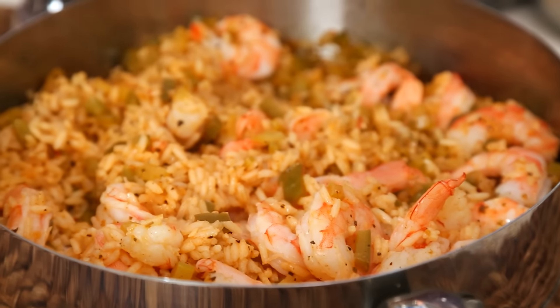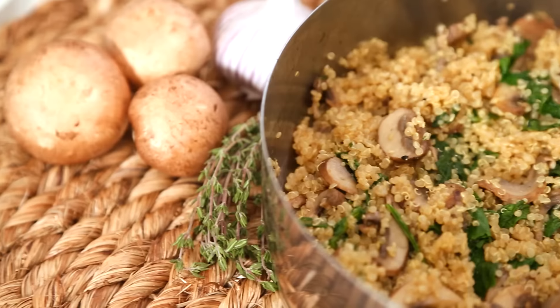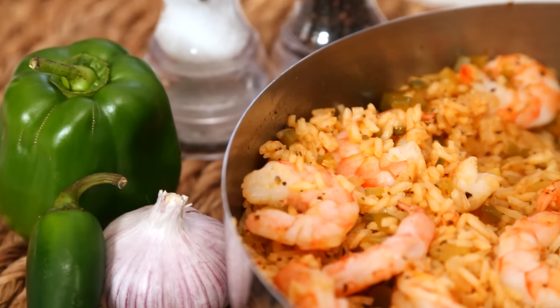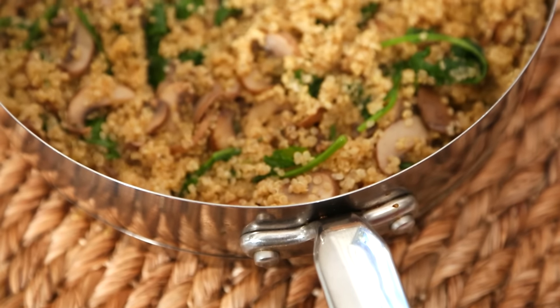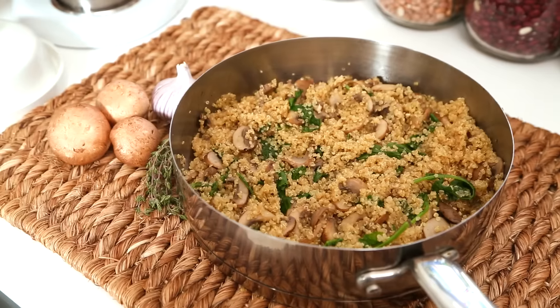Hey guys, as you know, all month long I'm sharing easy, healthy dinner ideas that can all be made in a single dish — because who needs more dishes in their life? Nobody. Today it is all about skillet suppers. These recipes are really simple to put together and they're all made in one skillet. I'm going to be showing you my incredible Cajun shrimp and rice, some Italian-inspired chicken, and finally, mushroom kale quinoa that also happens to be completely vegan.